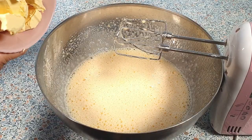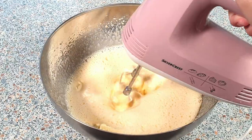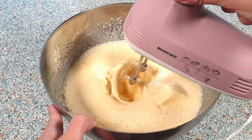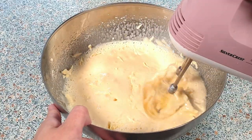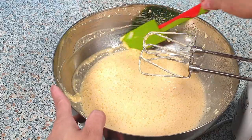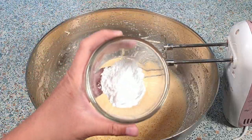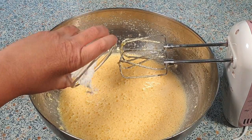Now we can add 250 grams of softened margarine and continue to beat this just until everything is combined. Make sure to scrape the sides of your bowl. Lastly, we can add two teaspoons of baking powder and 500 grams of whole wheat flour — you could also use all-purpose flour instead.